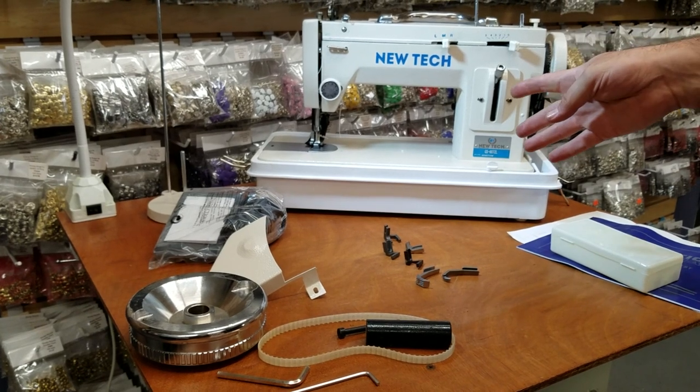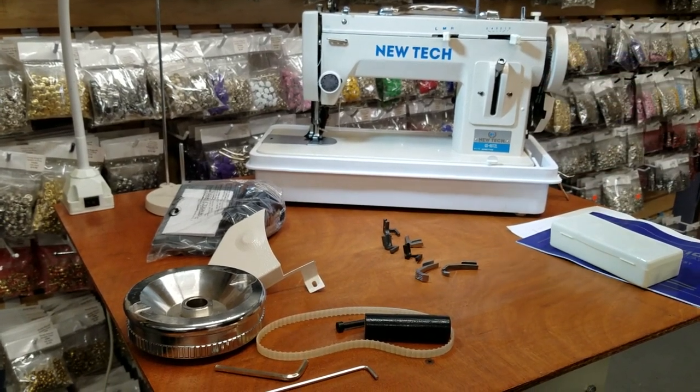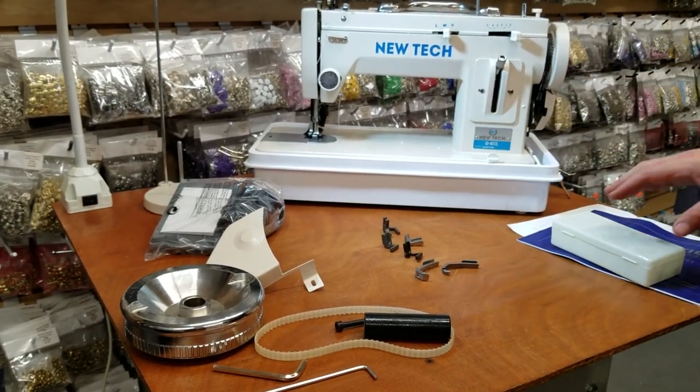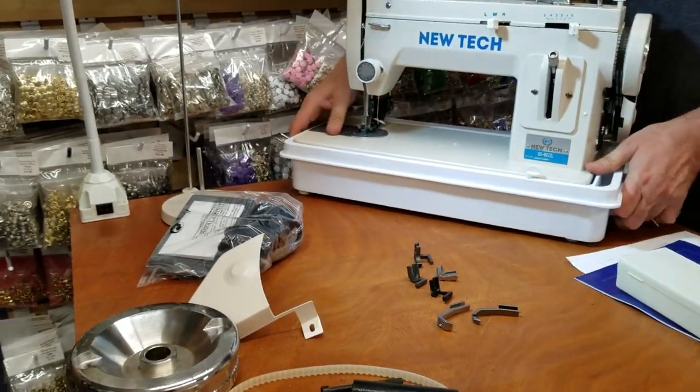The thread you can use with this machine goes up to T190 — very thick thread — both polyester and nylon. There is no oil pan on this machine. Now I'm going to show you the back of the sewing machine.